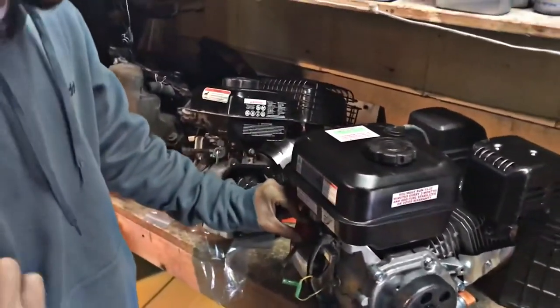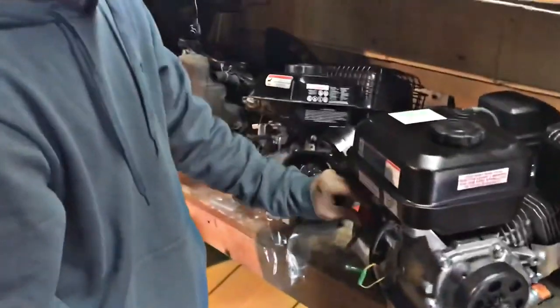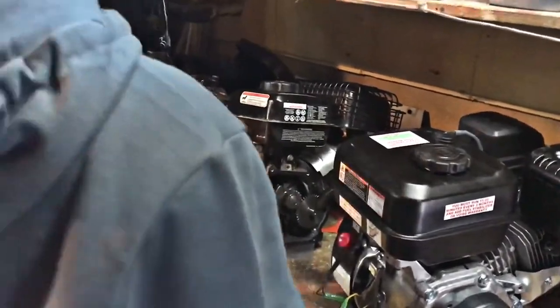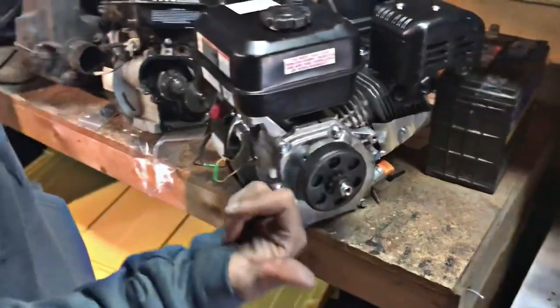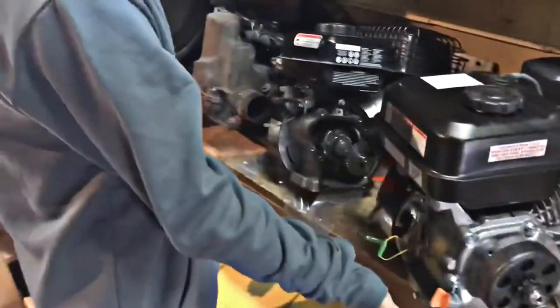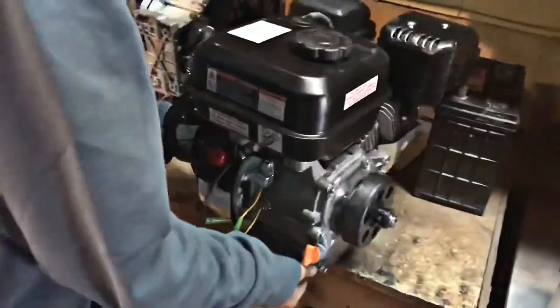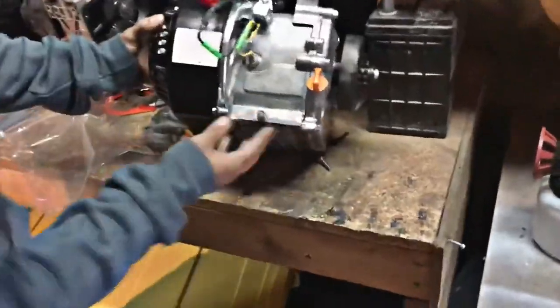I have a switch on the go-kart that I wanted to hook up and wire to here. But for now, all I want to do is have it running and connect it to that sprocket that's on there so it can start running. That's why I've got to make holes for the mounting bracket for the engine. The reason I have to do that is because this one's smaller, and you can see the mounting points here — it's so much more wider and longer. We need to customize it.